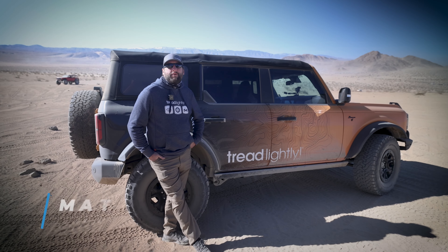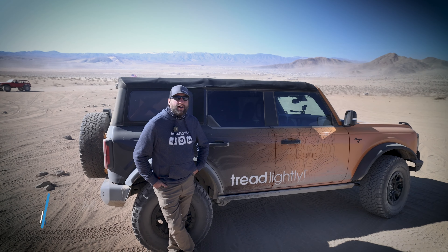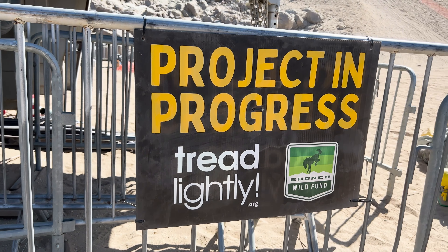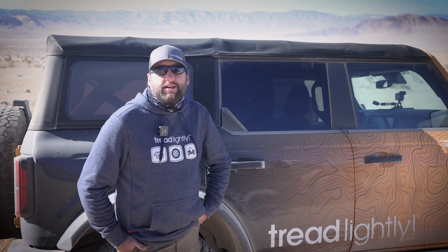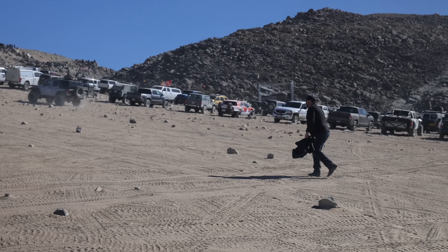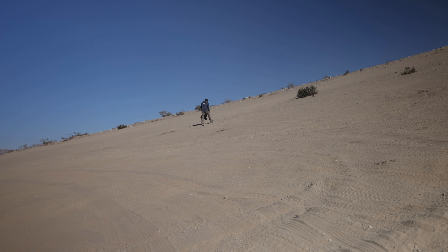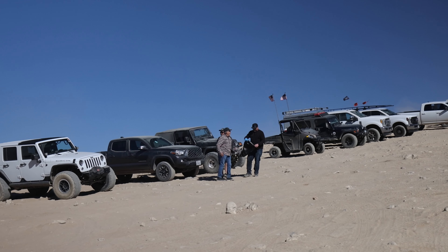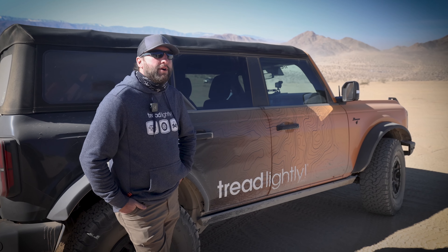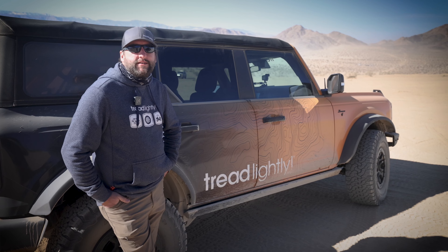What's up everyone, it's Matt with Tread Lightly. We're hanging out here at Chocolate Thunder out at King of the Hammers. Tread Lightly's out here doing cleanup projects every day, as well as at Backdoor. We're out here doing the cleanup to lead by example — show everybody that we need to keep the desert clean so that we can keep having all this fun and enjoy everything that we love from an off-road standpoint. Excited to run into our friends from Hypercraft out here — they're doing great things, and we're looking forward to continuing to partner with them moving forward.